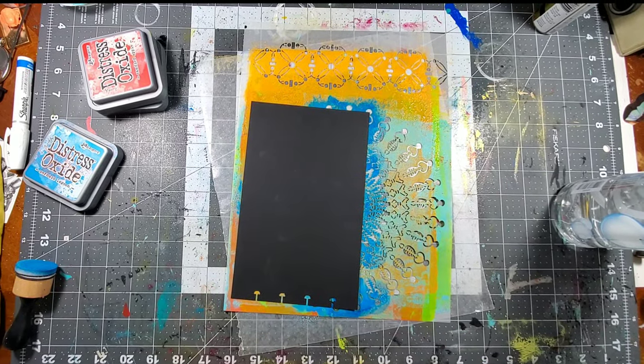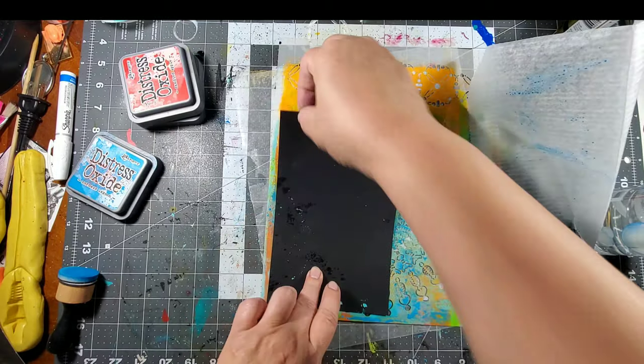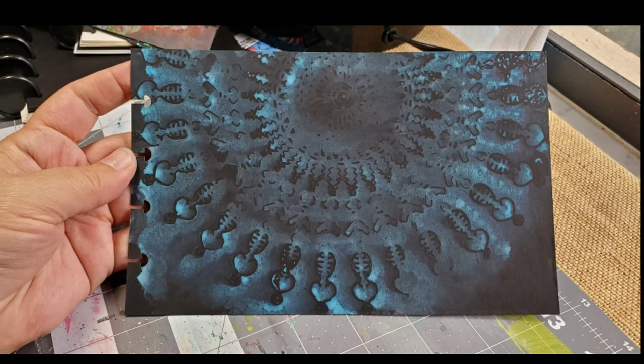With distress inks, instead of putting them through a stencil, put the ink on top and then spritz it with water, then press your page onto the stencil. Marabu's art crayons also work great on a black surface.